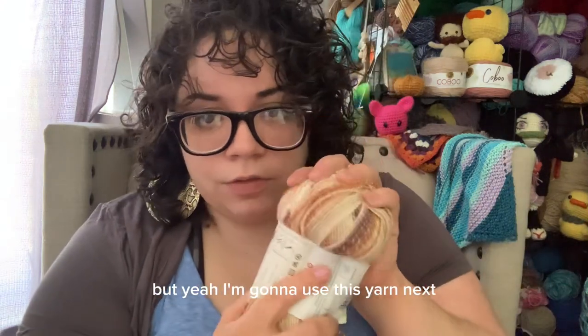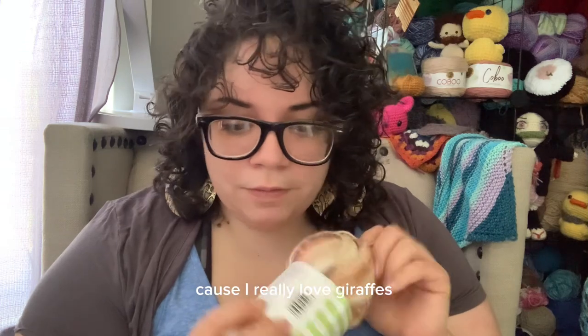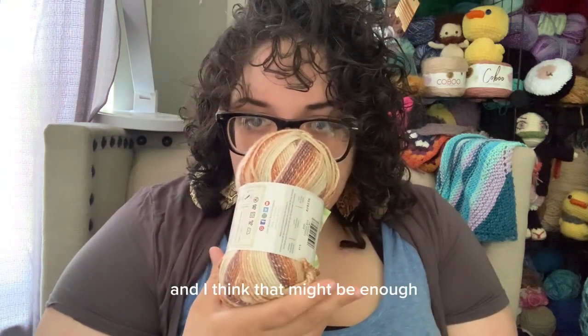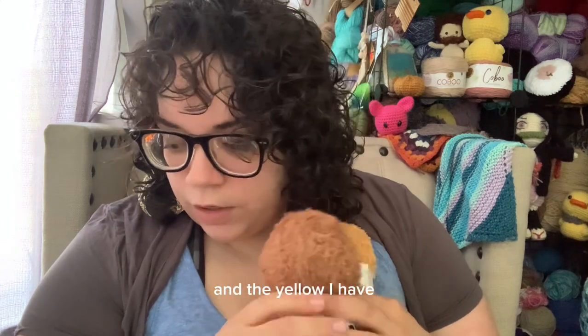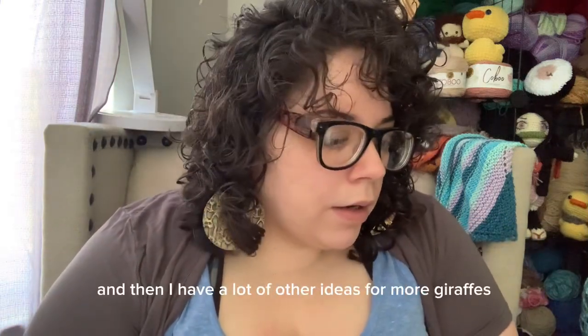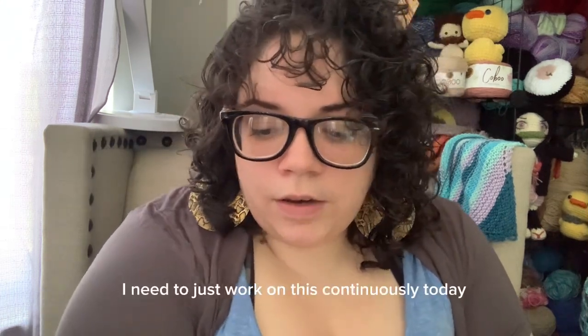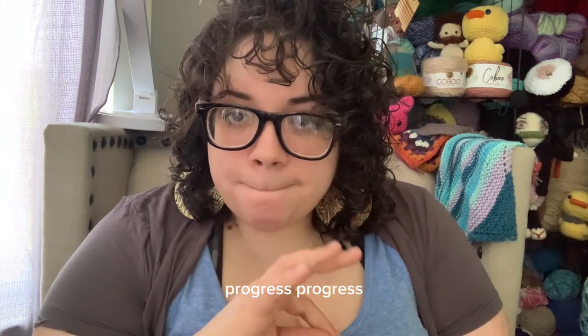I'm gonna use this yarn next, if I ever finish this within this month. But I think I'm gonna make more of these because I really love giraffes — they're so cute. I have like four of these and I think that might be enough. I don't know. So far I have a lot of this left and the yellow I have a good amount of left too, so I think this is gonna work. I have a lot of other ideas for more giraffes if I finish. I need to just work on this continuously today and then I'll show you my progress next Thursday.